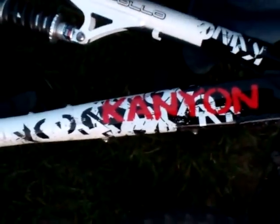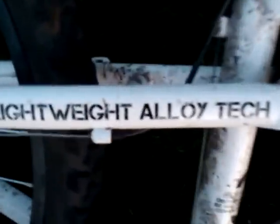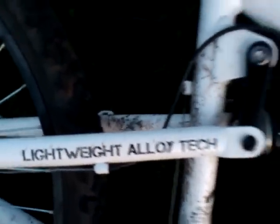We'll start with the looks. It's got a spray-printed frame, we've got decals on the actual frame, and we've got the distinctive Apollo logo. It says 'lightweight' on the tech, but it's 18.2kg so it's not exactly lightweight. And it's got Shimano gears as it says on there.